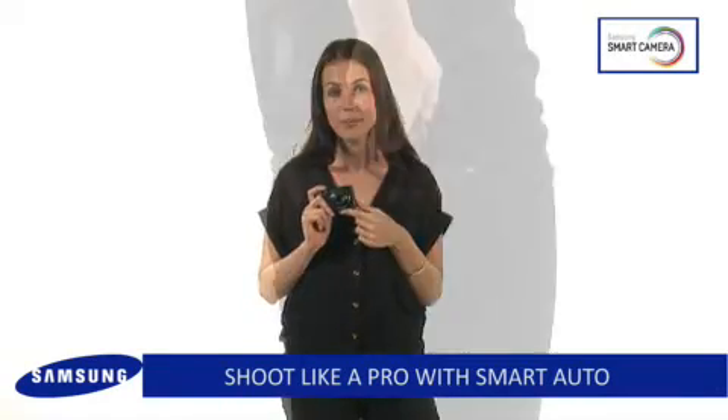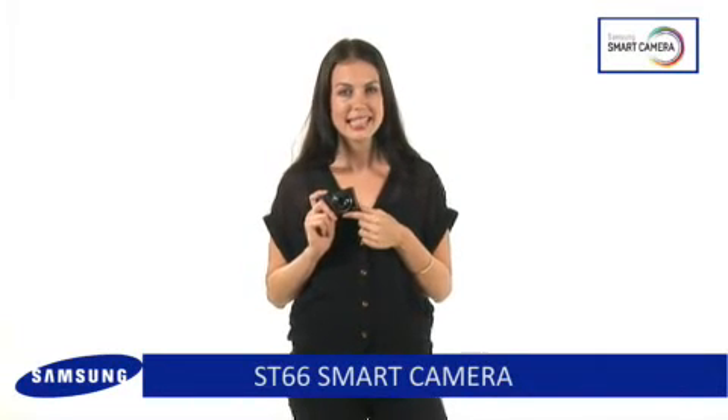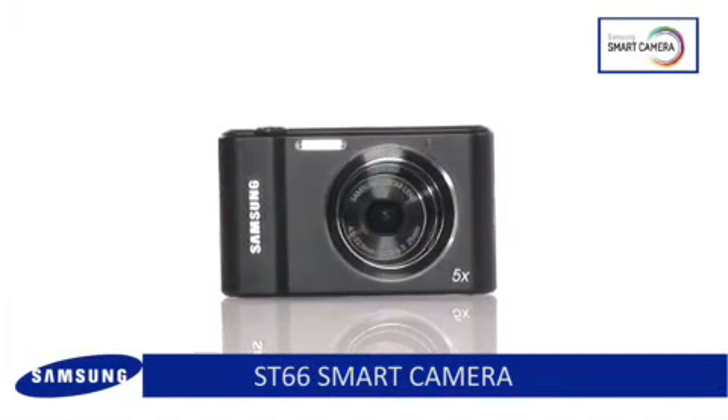An ultra slimline body that can fit easily into any pocket. The Samsung ST66 is the clear choice when it comes to the very best in photography and design.